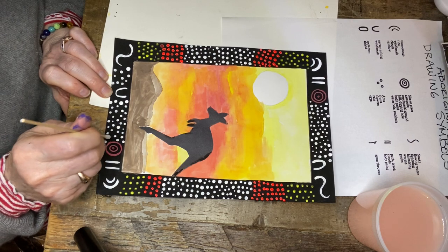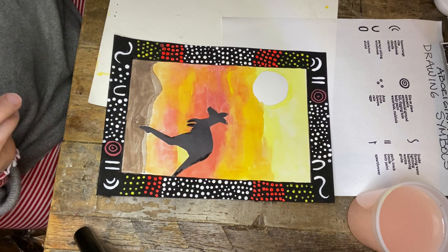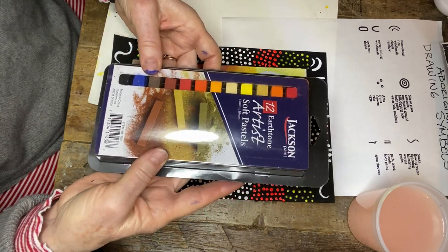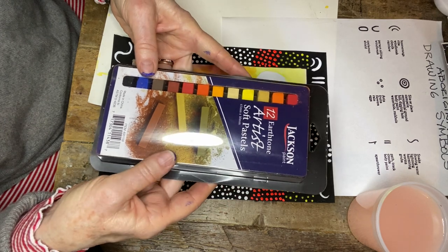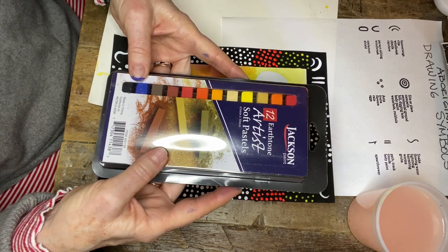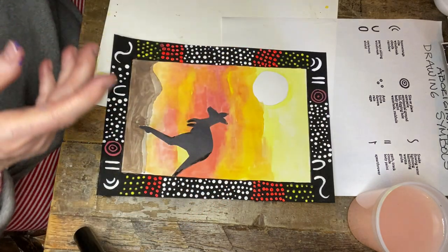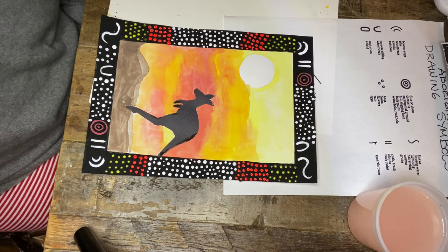For our next project, I'm going to have you get some soft chalk pastels — just a group of 12. I got these at Staples, I think it was around $7.99 or $8.99, but you can get soft pastels at your local art store. I like to go to Blix, or you can even get some at Target. We're going to wrap this up for tonight. Thank you and I will see you next week.